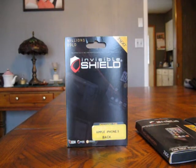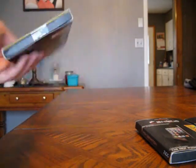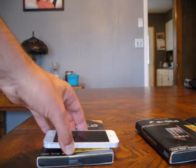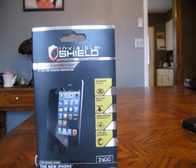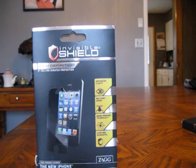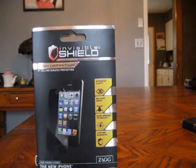Go online and look up Invisible Shield backs or fronts. Some prices are kind of ridiculous — like 30 or 40 bucks — when you can go to Best Buy and pick them up for less. If you're looking for nice protection for your phone, the Invisible Shield HD is awesome. It's very easy to put on and it keeps your phone from getting scratched when it's in your pocket with keys.